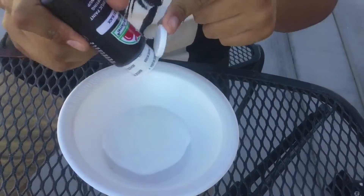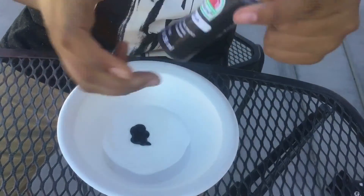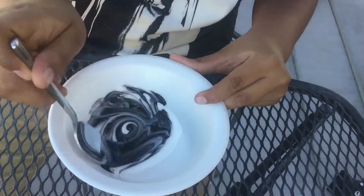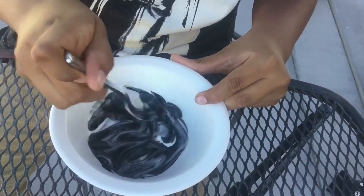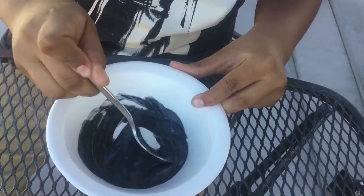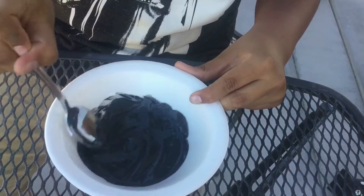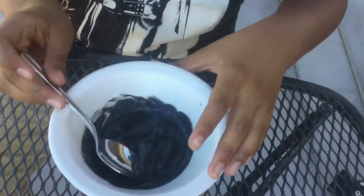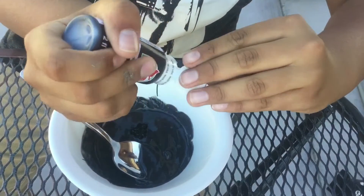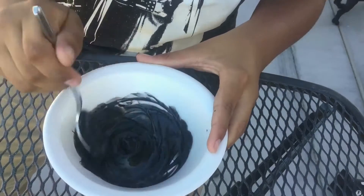Probably shouldn't open it before the video! Okay, next pour in some black paint and mix it. Mine looks a little gray so I'm going to add some more black. Mix it.